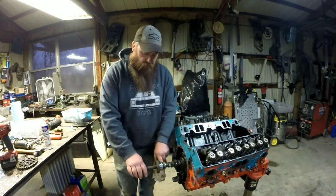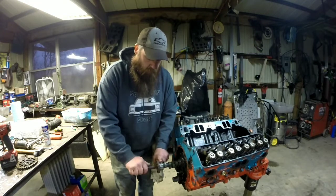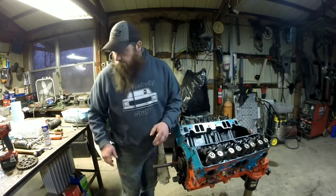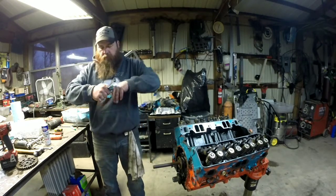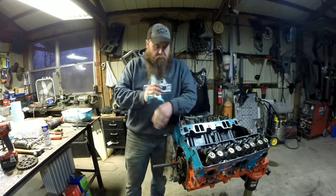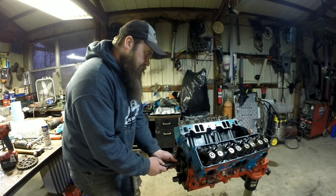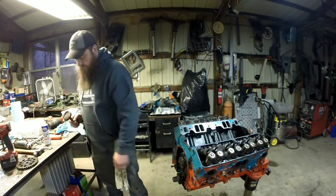This last lobe here is for your fuel pump pushrod. Get that slid in. There we go. Your camshaft is pretty well installed. Next will be the lifters — actually the timing chain. We'll go over that in just a minute. Stay tuned.